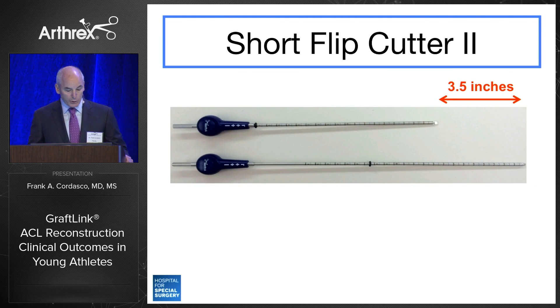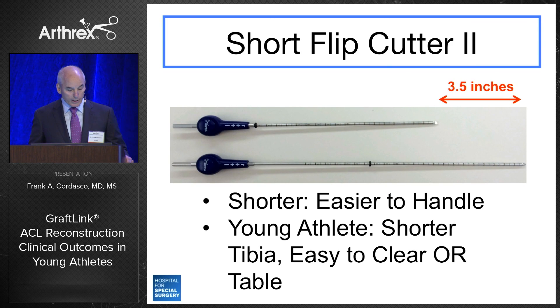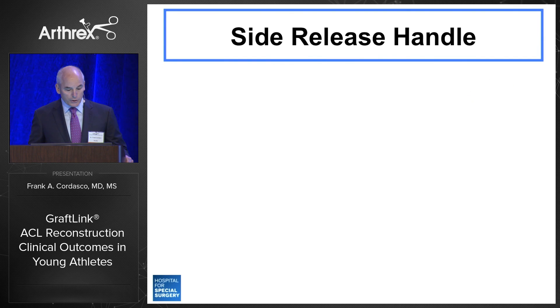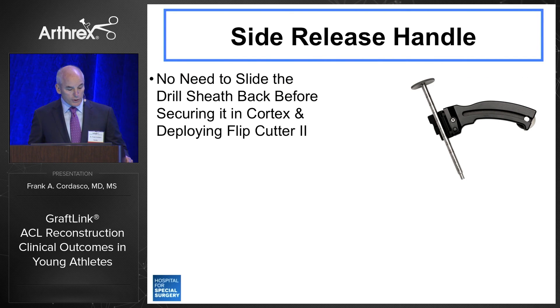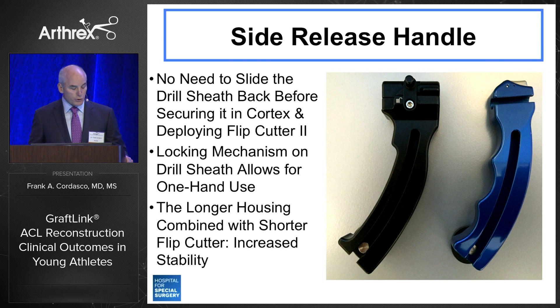The short flip cutter has been easier to handle — it's three and a half inches shorter — and in these young athletes with a shorter tibia, it's easier to clear the OR table and provides more stability. The side release handle has improved efficiency; there's no need to slide the drill sheath back before securing it in the cortex and deploying the flip cutter. The locking mechanism on the drill sheath allows for one-hand use and more stability. And the longer housing combined with the shorter flip cutter has increased stability — again, important in this young population.